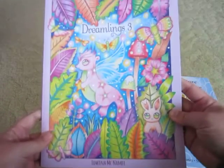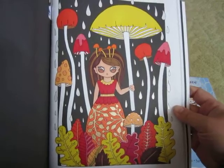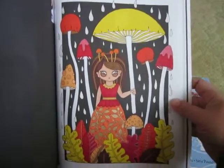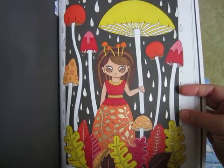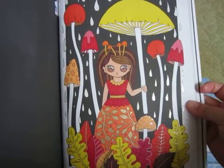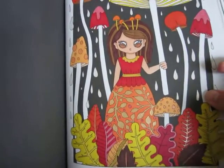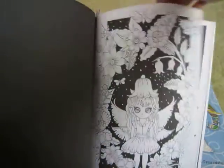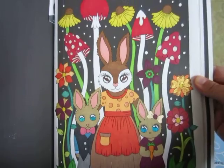The next book that I colored in was the Dreamlings 3 book, and this one is by Edwina McNamee. These aren't in any particular order. I wanted to do some fall vibes colorings because it is October, so this is one that I did. I tried to do a warm tone palette with this one — most of this is done in Bic markers and I used a bit of the Jelly Roll sparkle pens. Her dress is done with metallics and I thought it turned out pretty cool. Another one I did is this bunny family and this was all just straight coloring with markers.